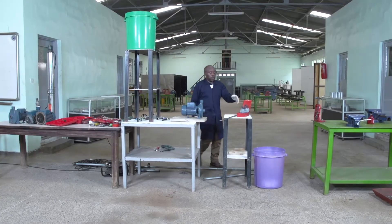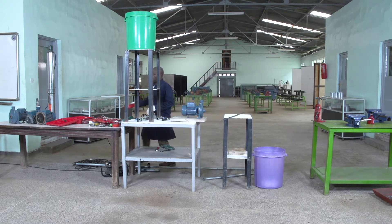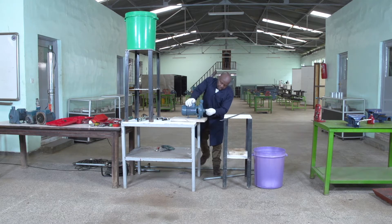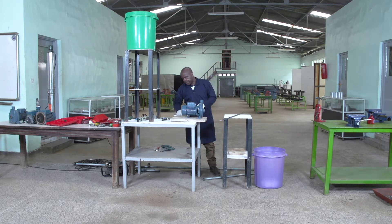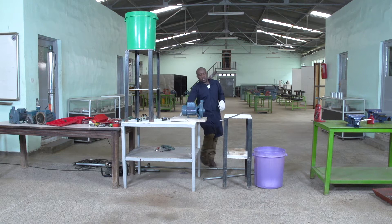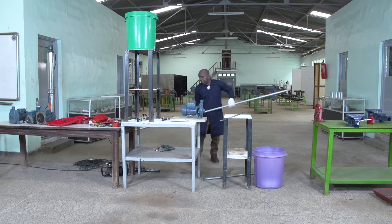We are reaching the side of the pump, making some threads and measuring the pipe. As we have seen, the inlet of this pipe is one inch and the outlet is one inch. I have said that I will use some pipes of one inch, so I have to measure the dimension of the pipe.